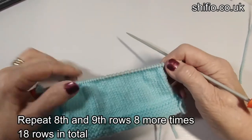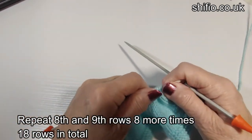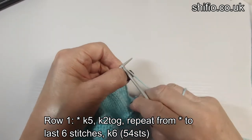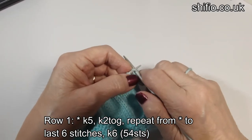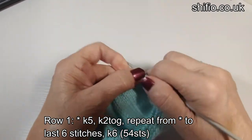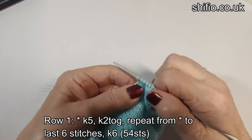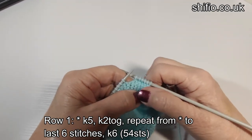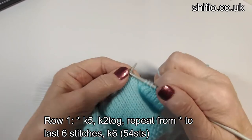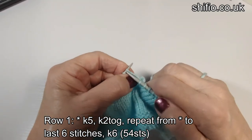That is me having completed the 18 rows of stocking stitch. Now we're going to start decreasing the top of the hat — the hat shaping. We start with row one: knit five, knit two together, and repeat that all along the row to the last six stitches. See you at the other end.